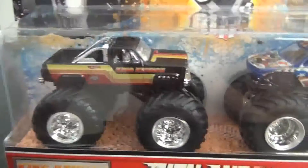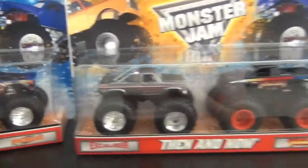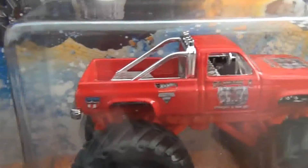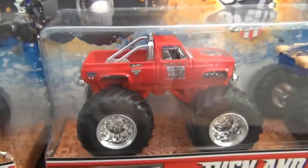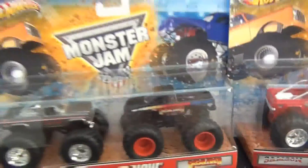But most of the details are there, and they're quite nice. Of course, when I saw them I had to get all three. I like them, they're cool. That's just my quick opinion on these trucks by Hot Wheels.